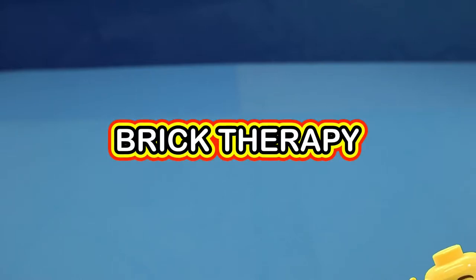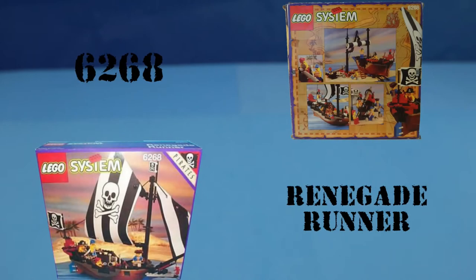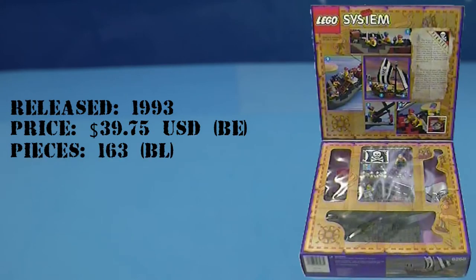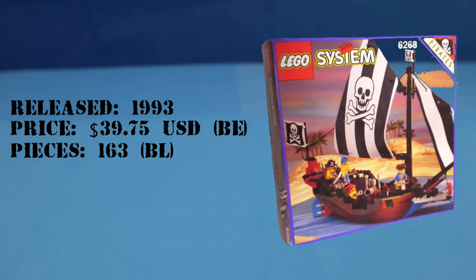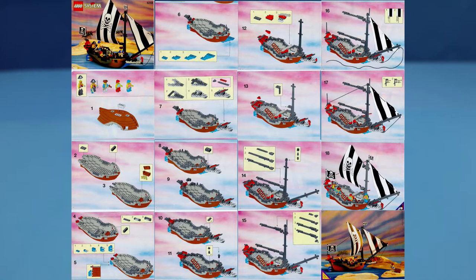Welcome to another session of Brick Therapy. Today I'll be reviewing Vintage LEGO Pirate Set 6268 Renegade Runner. This set was released in 1993 as part of the Pirates Faction for around $40 US, and today it's going for around $250 brand new. I don't have the instructions, so I'll be using Let's Build It again — let's get started.